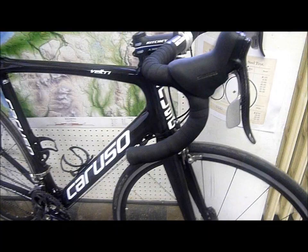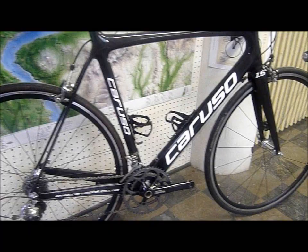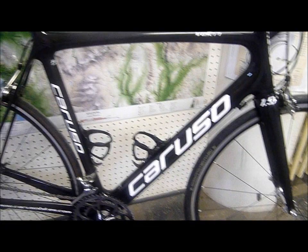We've sold over 20 of these in the 2010 season. These frames have done group rides, time trials, criteriums, lots of riding all over the mountains, and even some hill climbing, and they work very well.